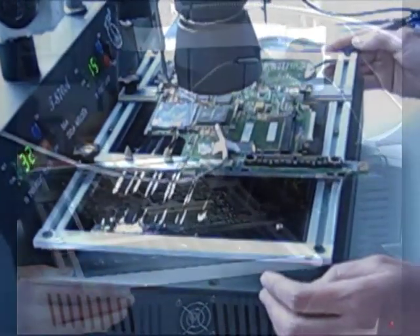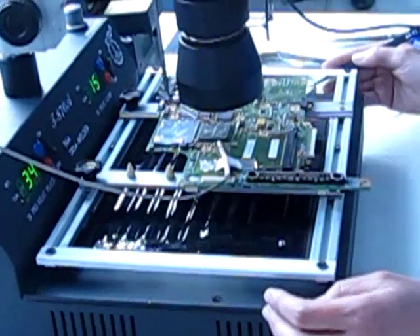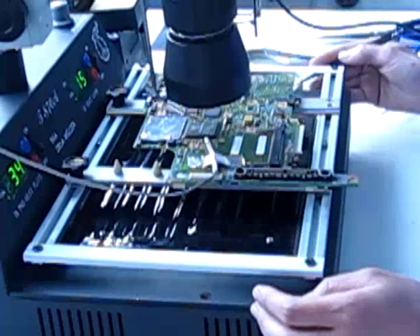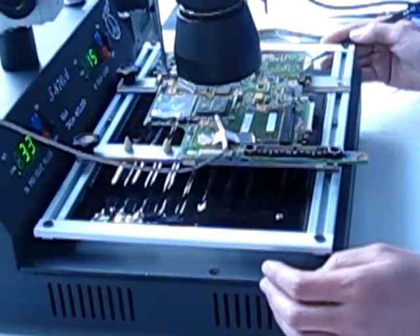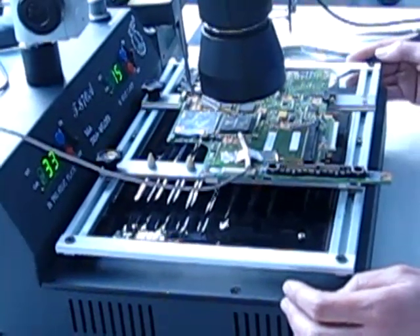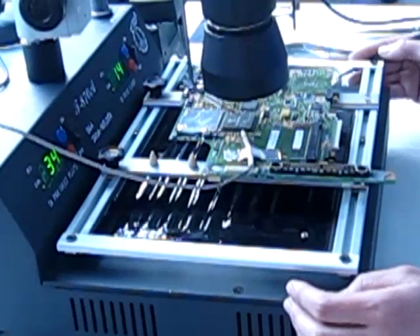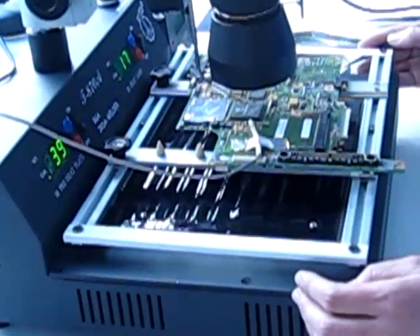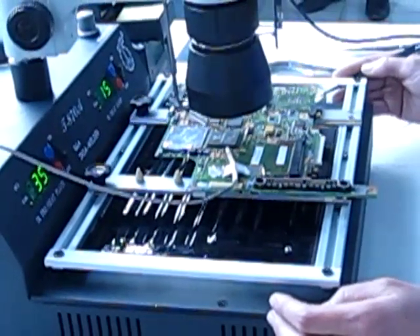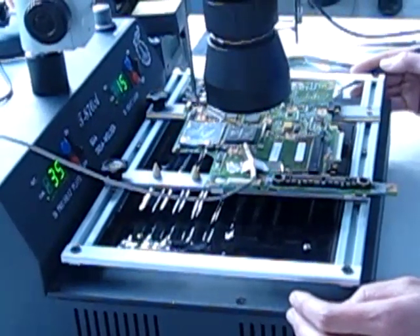We are here using again the Puhui T-878, directly from the factory to your hands. This is your video tutorial on how you are going to operate the machine — for doing your rework of any BGA. This machine has an area of only 50mm, so basically it can do almost any chip.